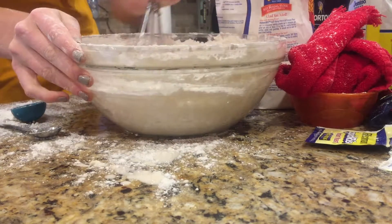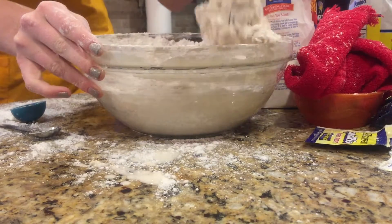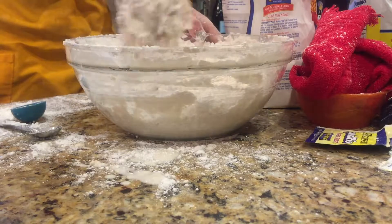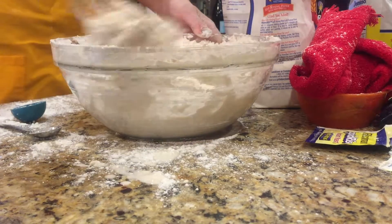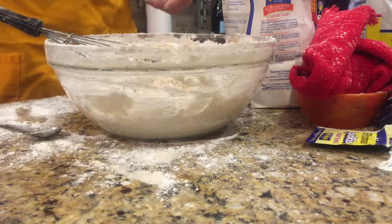Then I added 4 cups of all purpose flour, then 1 teaspoon of salt and 1 teaspoon of sugar, and began whisking it together so it wasn't sticky. While you're mixing, you want to slowly add in all the cups of flour one at a time.